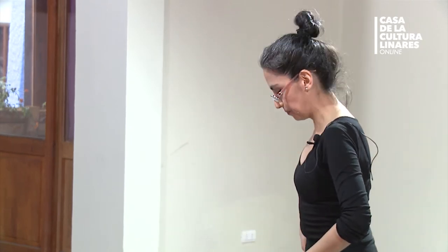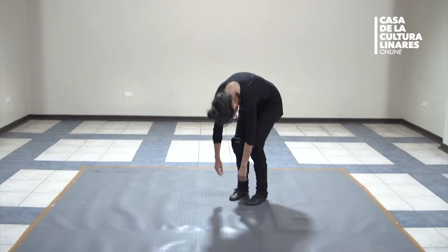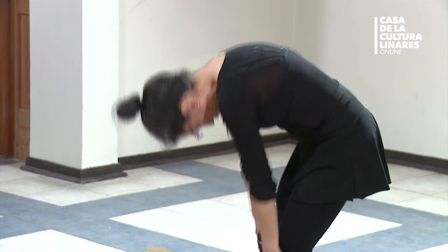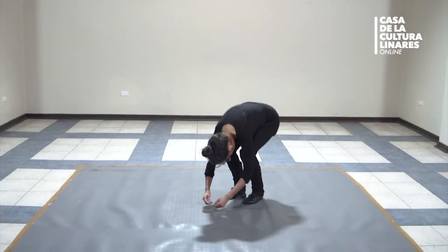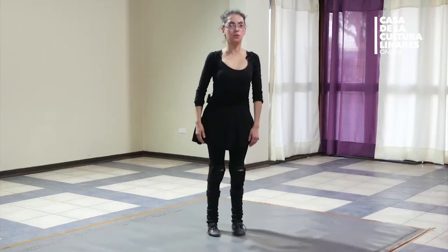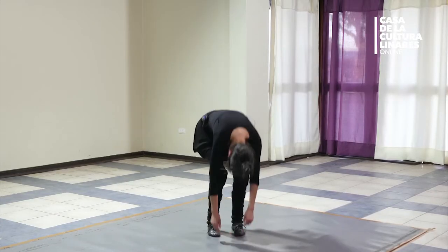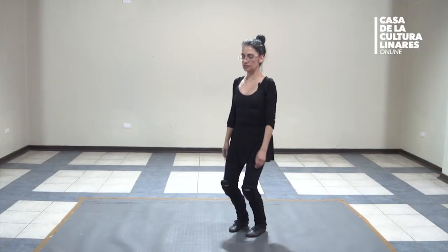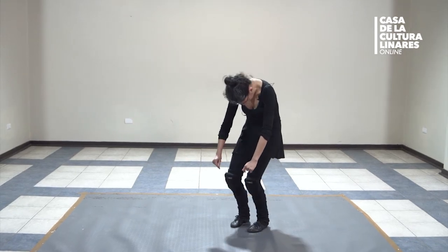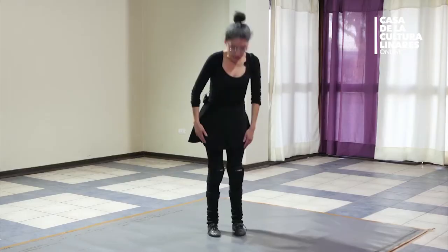Muy bien. Vamos a bajar ahora cadera y cabeza hasta abajo. Todo se derrama y ahí rebotamos: uno, dos, tres — uno, dos, tres — y en el cuarto tomamos. Ahí vamos. Uno, dos, tres, guap. Muy bien. Vamos a mezclar uno de cada uno: el primero, rebote en el eje — dos, tres, extiende. El segundo, el muñequito de trapo — tres, extiende. El tercero, se va — cadera y cabeza — tres, extiende. Y respira, flotando y suspendemos.